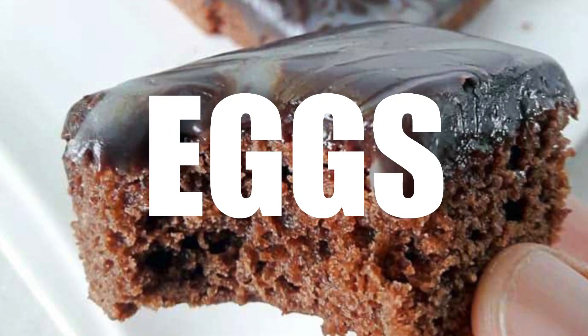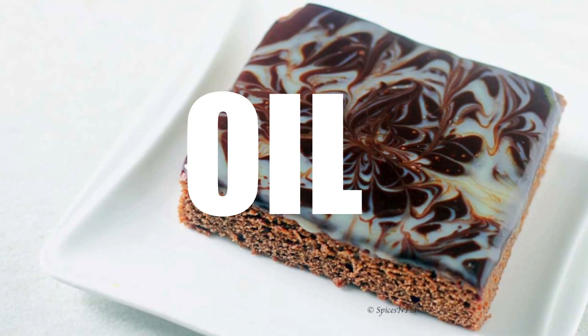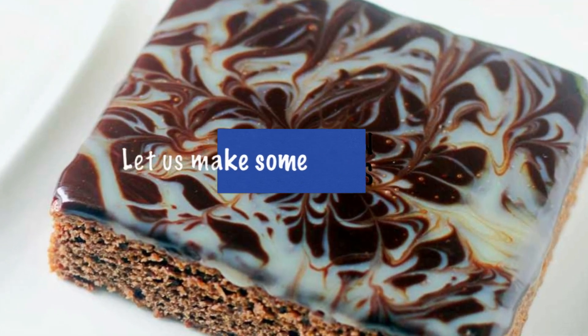No oven, no eggs, no chocolate, no cocoa powder, no butter, no oil, absolutely no flour. Somebody stop me from having the next bite please.